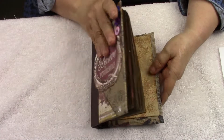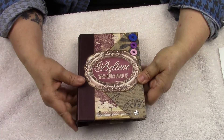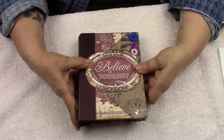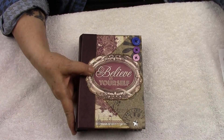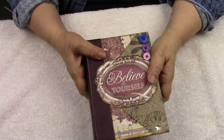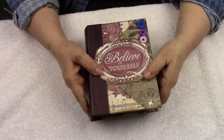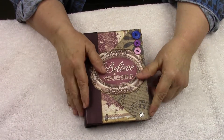This says 'believe in yourself,' which I really like that motto. Her name is True, so in other words the theme is to be true to yourself and believe in yourself. She's really a cutie — a smaller one for me. Hello, and thank you for watching. Bye bye!